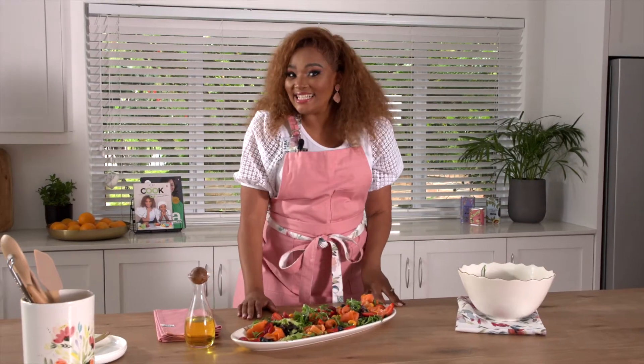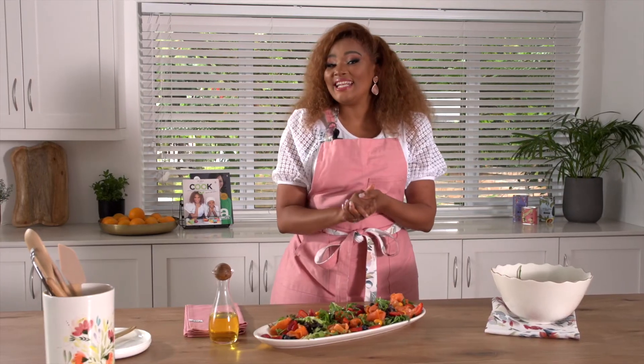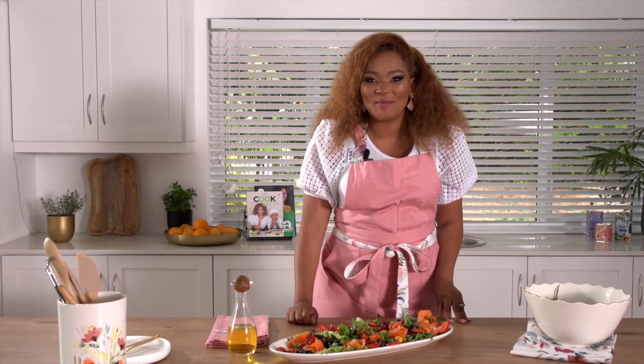There you have it — simply delicious, or should I say Siva-licious! Get to selected at home stores or shop online so you too can explore my new Siva at home range.